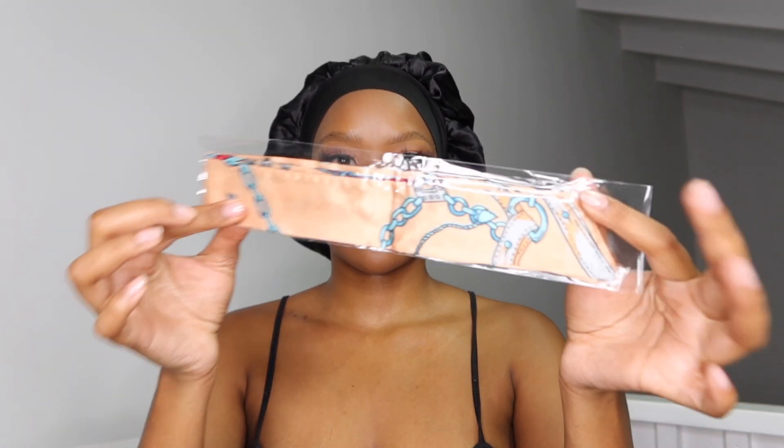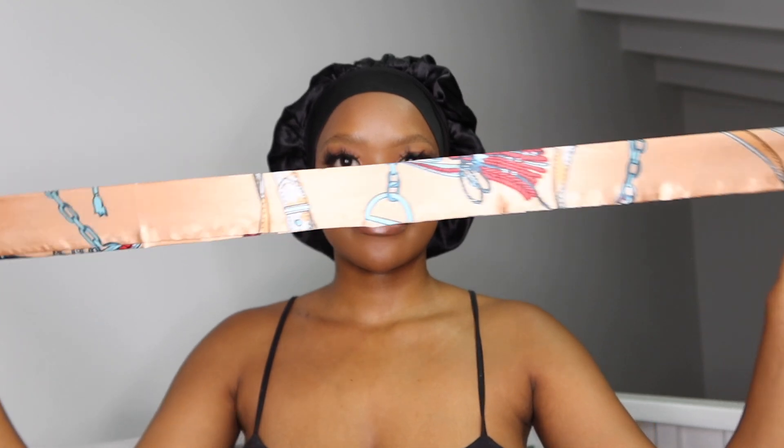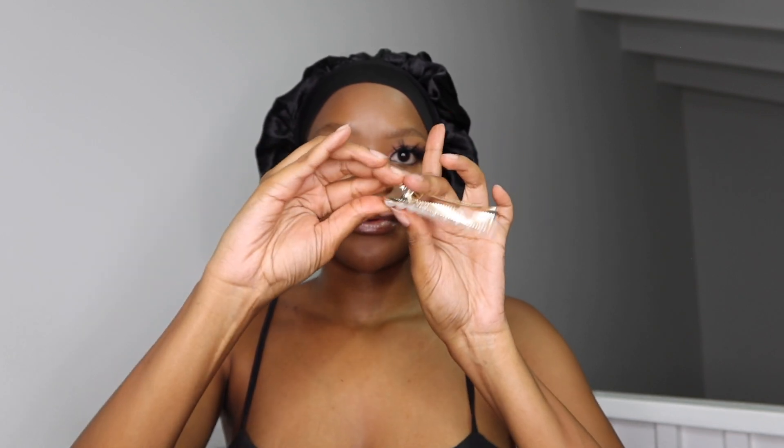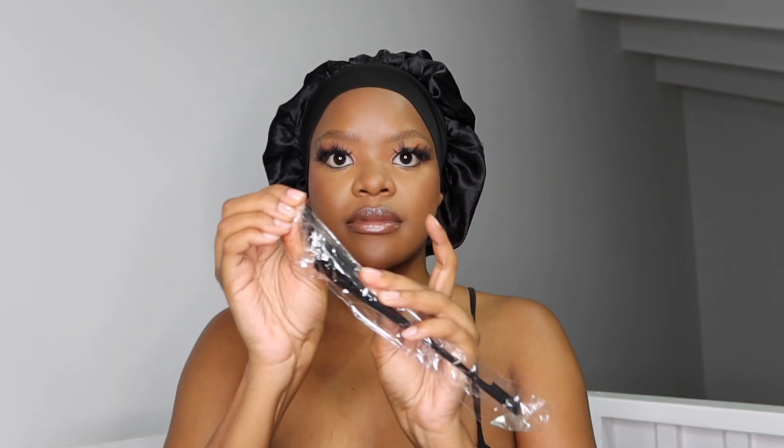I also got this really cute little tie thing — I believe this is for your handbag, I've seen quite a few of these. And then they gave me this cute little pearl clip. I also got a black edge brush. I love the fact that this is a black one — I only have pinks and purples, so I got a cute sleek black one. And then I also got a wig cap, and they gave me a pack of two.